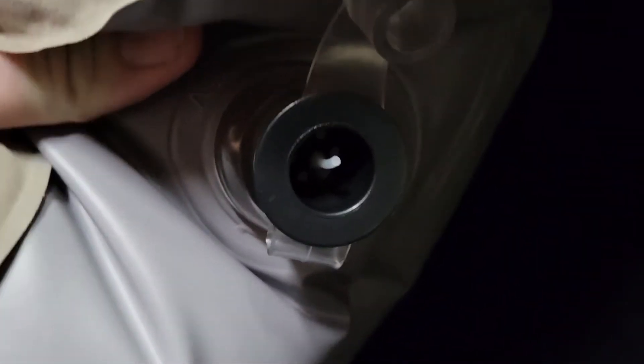On my first attempt to fill the main section it was hard to get enough air in there. However, I realized there's a one-way valve cap that they put on there, so you can actually get it most of the way filled up, plug it, and then finish topping it up.